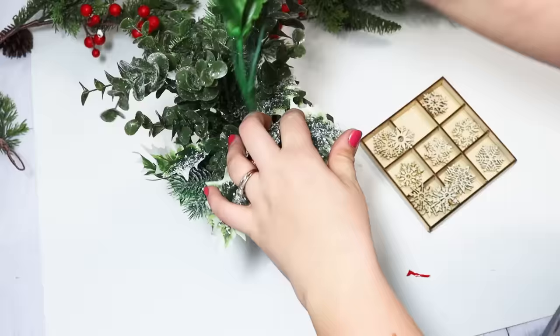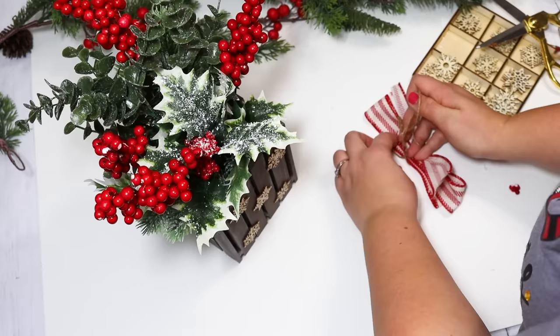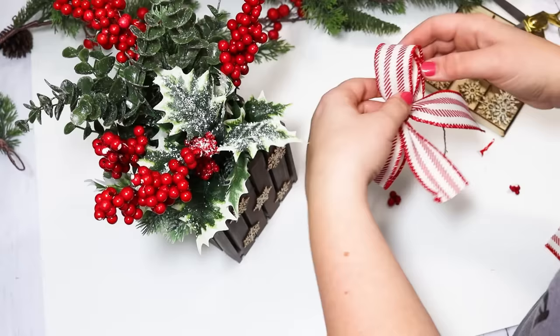I love how it looks with the different greeneries and the berries, just mixing them in. Whenever you get this how you like it, just add a bow to the front or leave it off. I love this ticking stripe red ribbon — it's really bright, matches the bouquet that I put in there. A gorgeous centerpiece that's going to add some height to your decor.